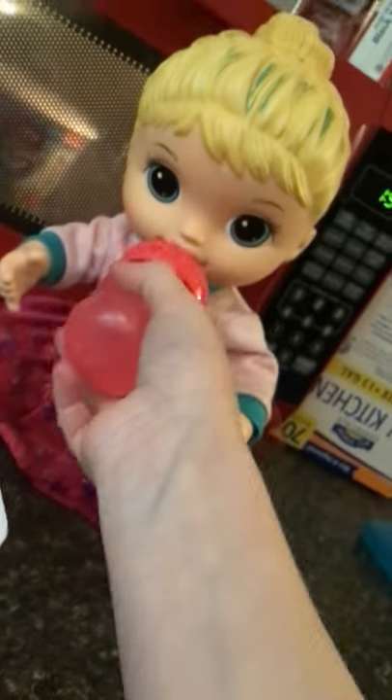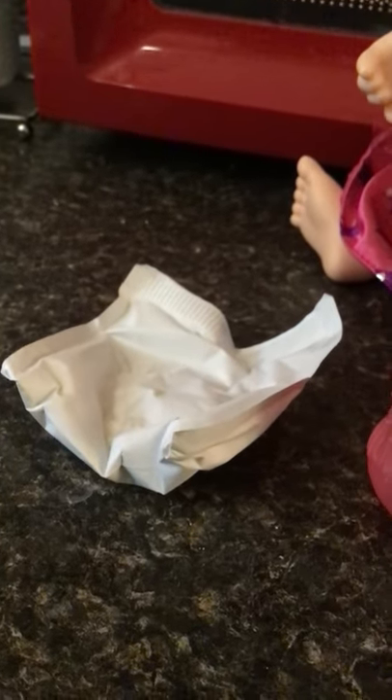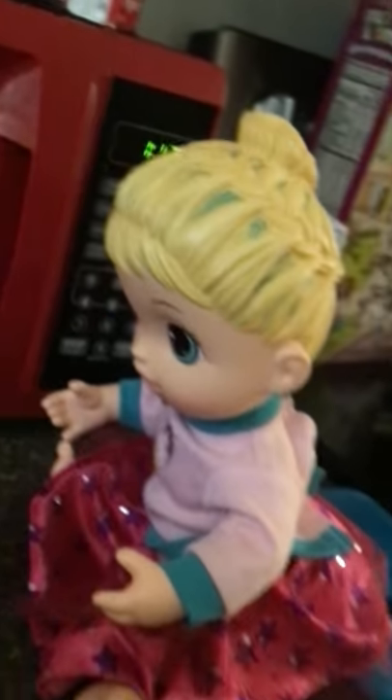All right. Sorry guys, we have friends over so they're in the kitchen with us. One minute and 30 seconds left. Okay. It's almost done. Yay! All right, Rose. Let's see — one minute and 14 seconds left.